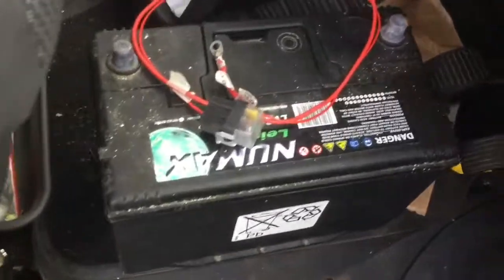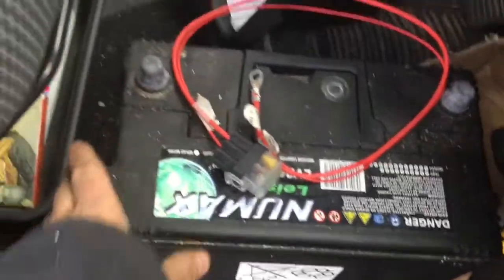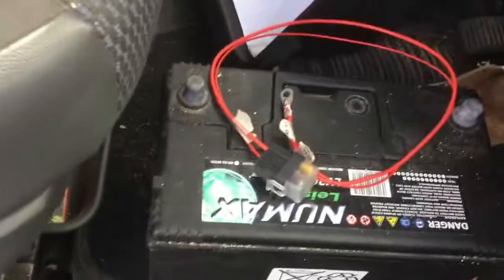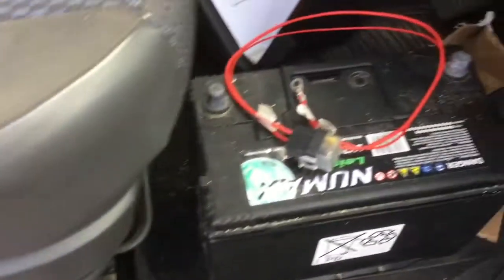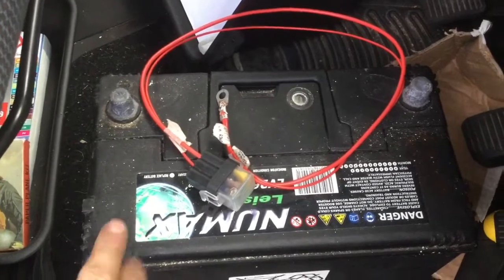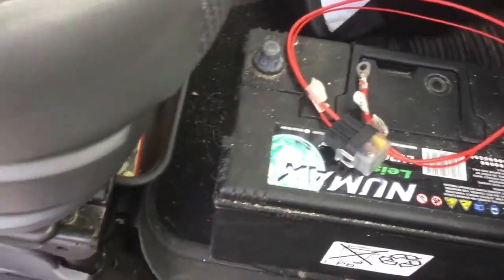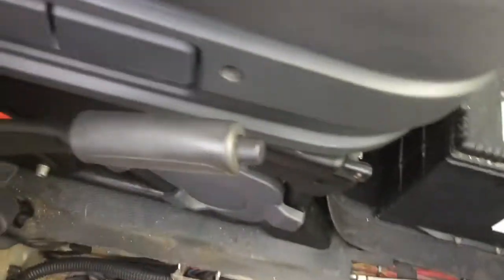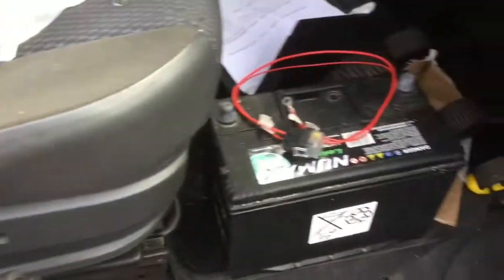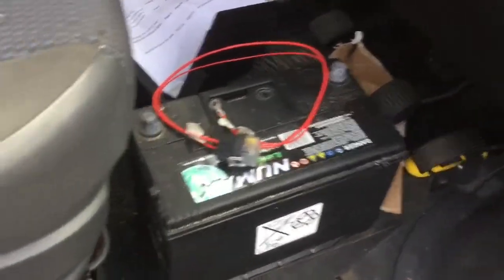I'm using a leisure battery here for my feed for my Eberspächer. The reason being that the Eberspächer does draw a decent amount of power, and if I was to use the van's main battery while the engine wasn't running and drained it down, it could be that the next day my van wouldn't start. So definitely any ancillary things you add — always worth running off a leisure battery. And when deciding on a leisure battery, it's worth having in mind that you do have some spare amp hours left on top of what you might need, just for those cold long nights.